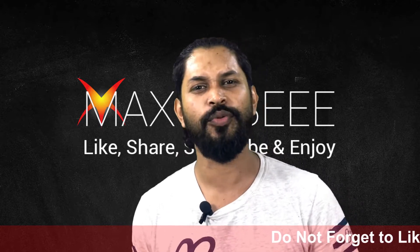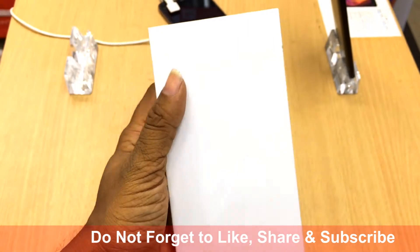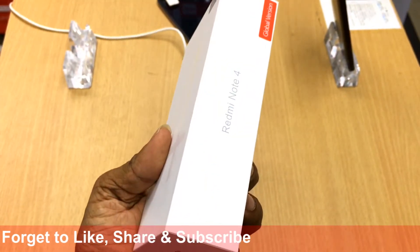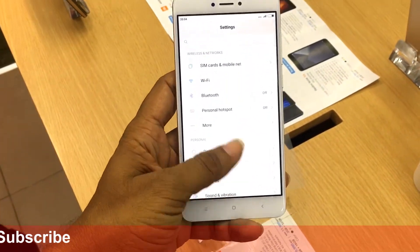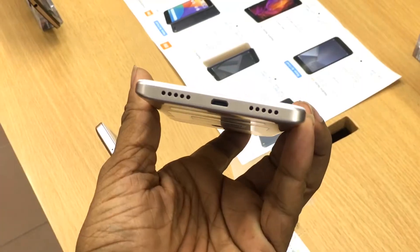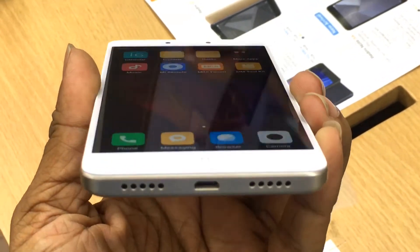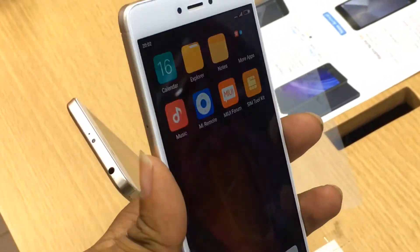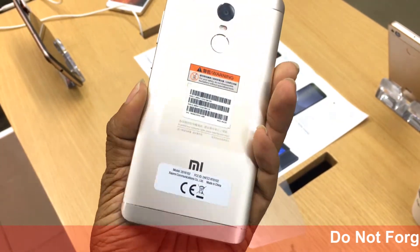This phone is really, really good. As I have used it, the Redmi Note 4 is really stylish with a metallic finishing. It was released in January 2017. The dimensions of the body are 151 by 76 by 8.5 mm — really, really thin — and the weight of the phone is only 165 grams.